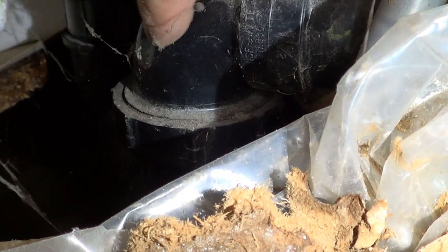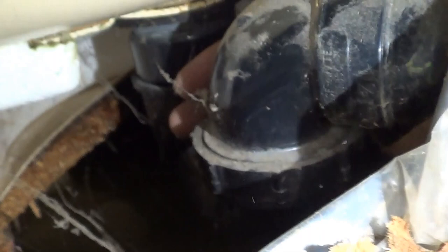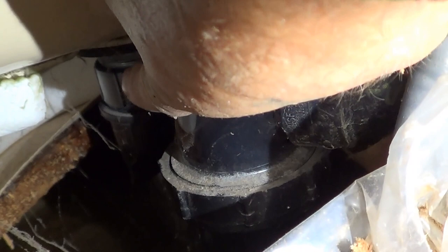We can get that off and unscrew that. We're going to want to hold really tight here on this elbow and unscrew this if we go that way, or hold really tight on the bottom P-trap. Hold tight there and unscrew that — holding tight to the bottom portion and unscrewing that.